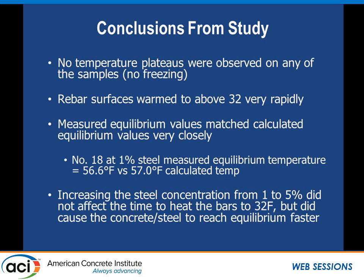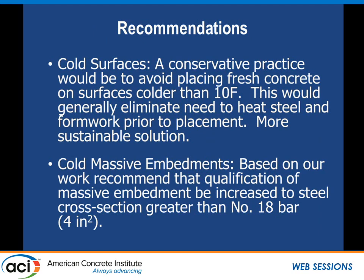Our conclusions: no temperature plateaus were observed in the graphs, indicating no freezing occurred. Rebar surfaces warmed up above 32°F very rapidly, and measured equilibrium values matched calculated values very closely. Increased steel concentration from 1% to 5% didn't affect the time to heat the bar, but the 5% concentration reached equilibrium much sooner. Our recommendation: since there's no freezing even with a negative 5°F bar in 55°F concrete, if you place concrete at above 10°F you wouldn't need to heat the formwork or steel. The thermal mass of the concrete and conductivity of the bar does the job — it's a more sustainable option that avoids wasting energy heating bars unnecessarily.